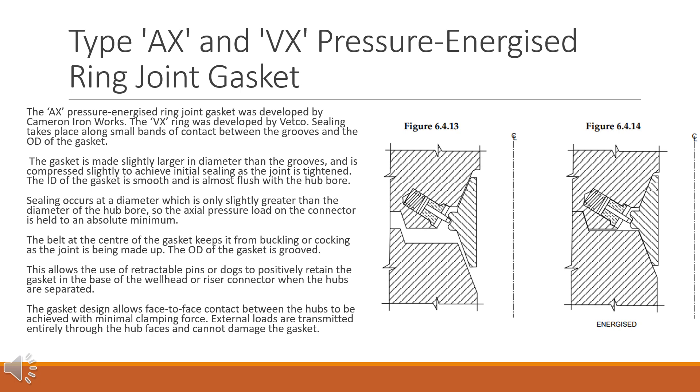Type AX and VX pressure energized ring joint gasket. The AX pressure energized ring joint gasket was developed by Cameron Ironworks; the VX ring was developed by Vetco. Sealing takes place along small bands of contact between the grooves and the OD of the gasket. The gasket is made slightly larger in diameter than the grooves and is compressed slightly to achieve initial sealing as the joint is tightened. The ID of the gasket is smooth and is almost flush with the hub bore. Sealing occurs at a diameter only slightly greater than the hub bore diameter, so the axial pressure load on the connector is held to an absolute minimum.